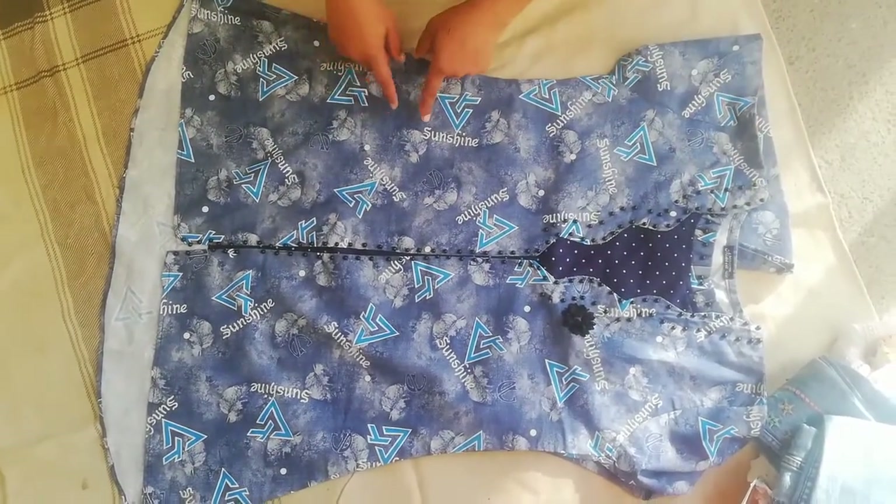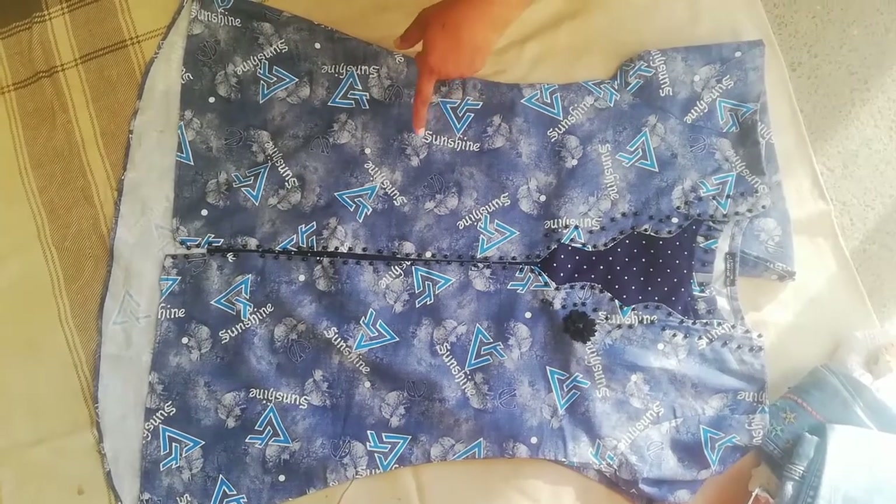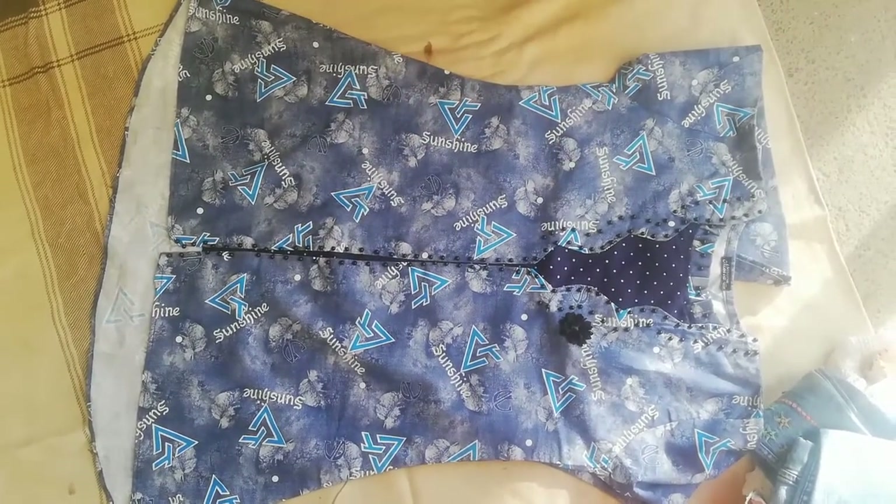This is a short shirt. The length is 35 inches. This is not long.